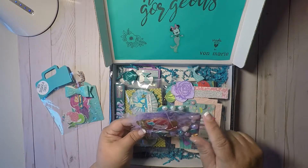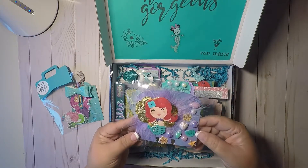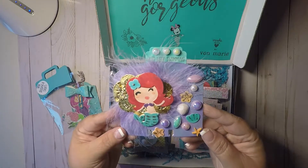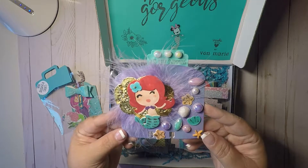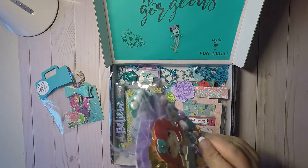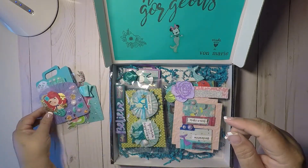I love it. It says 'just keep swimming.' That is super cute, guys. I love that mermaid the way that she made it. And then in the back has her information. I love that.